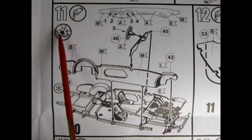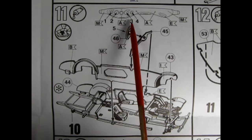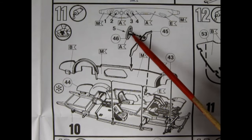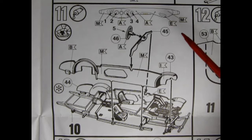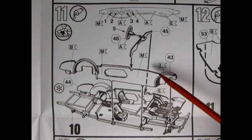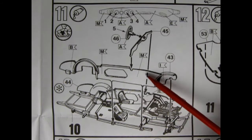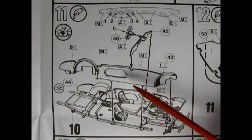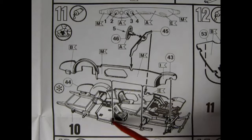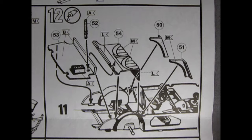Panel 11 shows our dashboard with decals 1, 2, 3, and 4 in black numbers, plus one on the center of the steering wheel. Then we have our inner door panels — left and right-hand sides — with little tabs that go into little pegs to glue on the side of the chassis.